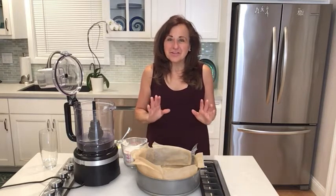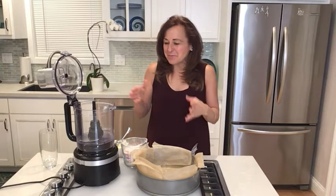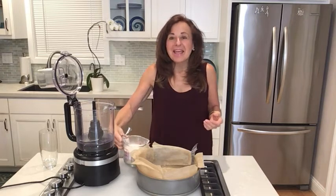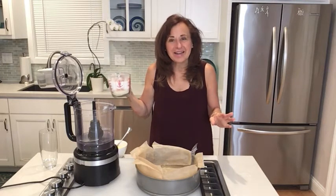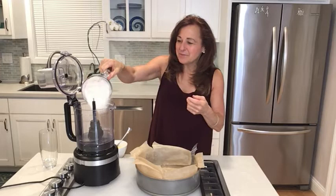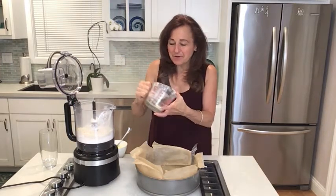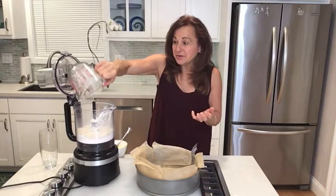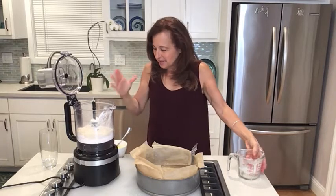The crust is gluten-free — pretty much a traditional gluten-free crust, but it has nuts in it so it's a little crunchier. We're going to make it in the food processor. The recipe can call for any gluten-free flour, but sometimes those have fillers and preservatives, so I used an almond flour and a cassava flour — a nice combination that gives the same result but is a little better for you. Almond has a lot of nutrients and cassava is a root, so it's very stabilizing.